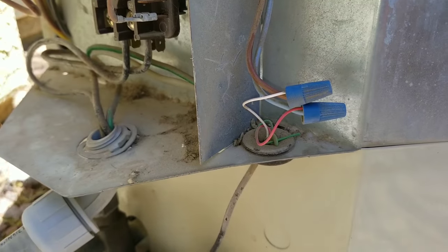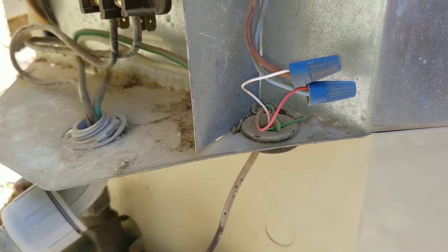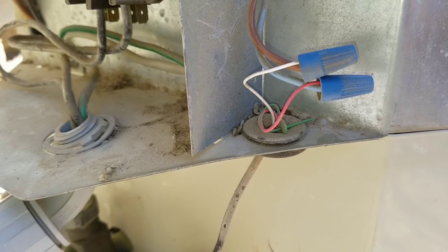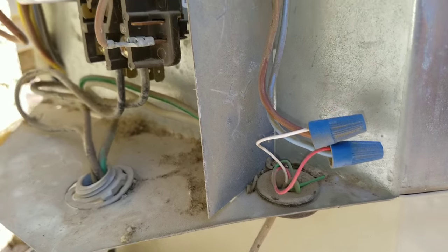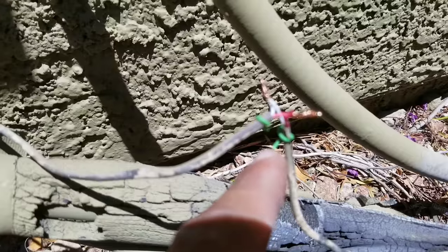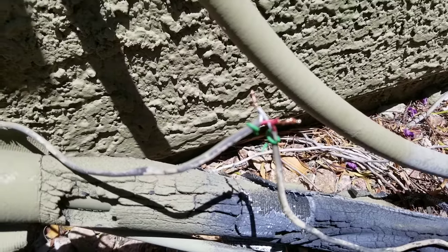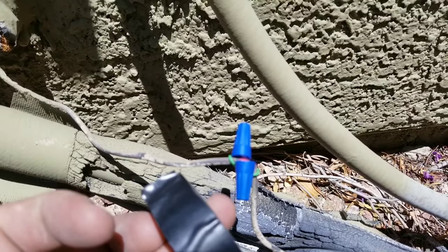Here we have the low voltage wire. In this line we have three wires: the red, the white, and the green. My white and my red are going to be the wires that provide voltage to my contactor. I connected my red and my white, pushed the green wire back, and I'm going to put my wire nuts on and then insulate it using electrical tape. Here I put my caps on and now we're going to insulate it with our electrical tape.